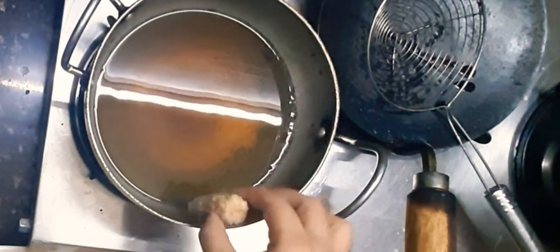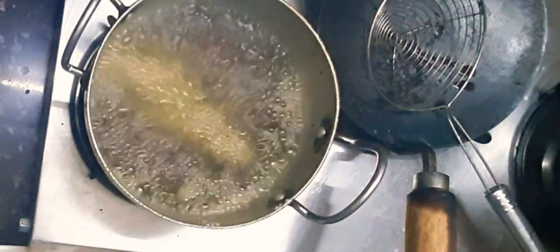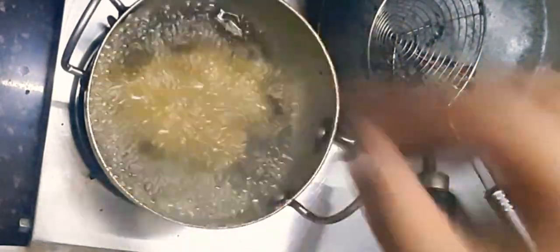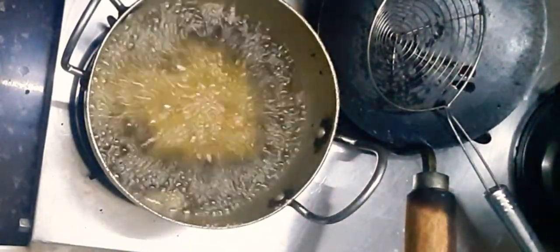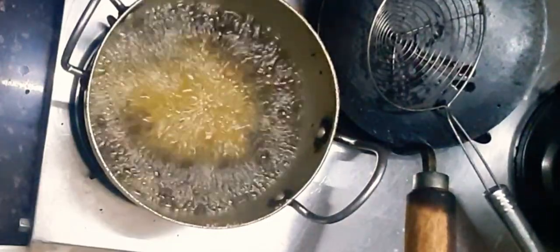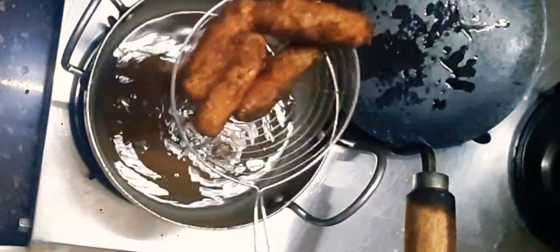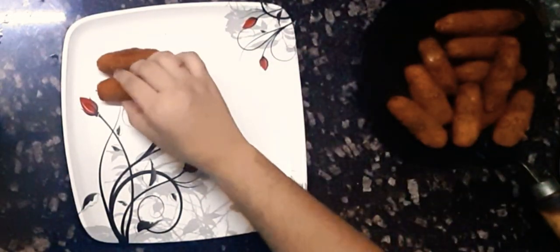Now I'm done with all and I'm going to fry them until they turn brown. Now they are done — I'm going to fry all the other pieces in the similar way. Done with the frying, I'm going to plate my corn fingers.